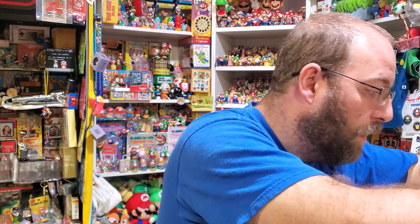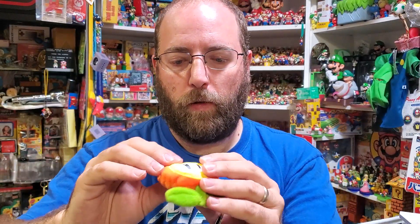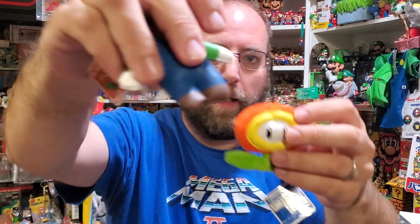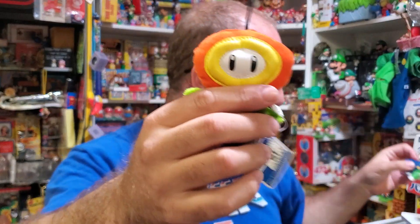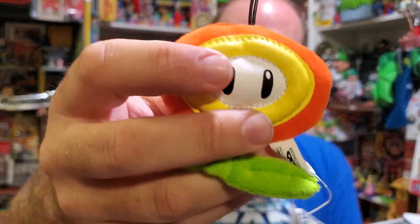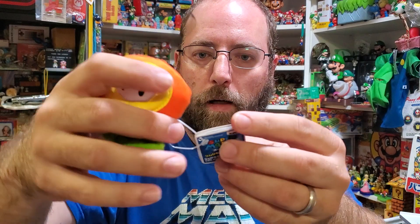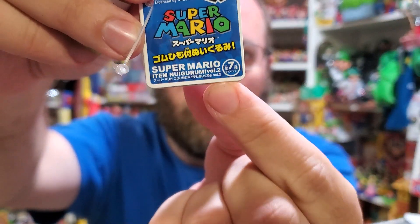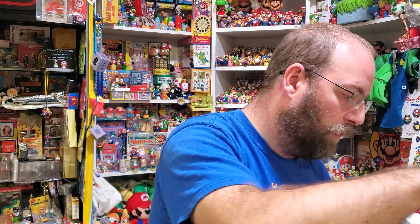Also in volume two is one of the first fire flower plushes ever made. This one is weird because of the mixed media — there's a yellow part, and the white part has this plasticky feel on a regular plush. You can really tell where the stitching is; the stitching is very prevalent, which is a weird choice. The eyes are just printed on. Here's a better look at the tag — you can see volume two right in the corner there. It doesn't tend to focus very well. Such a weird set from Ban Presto.